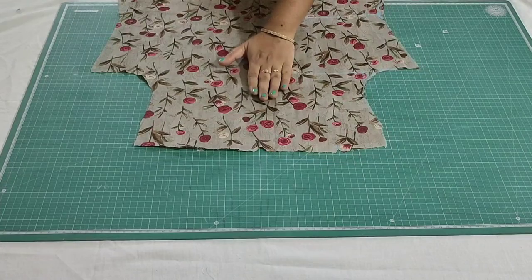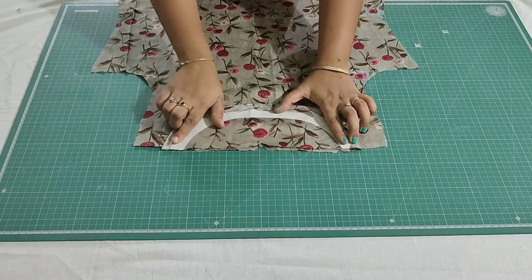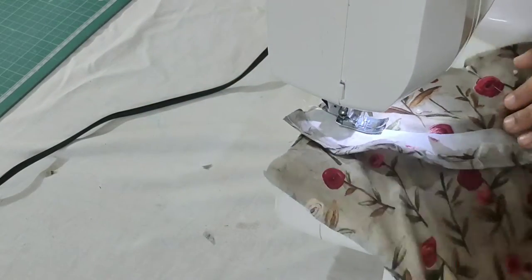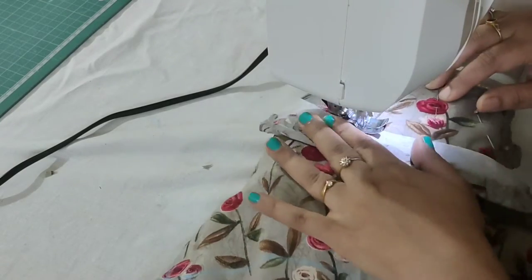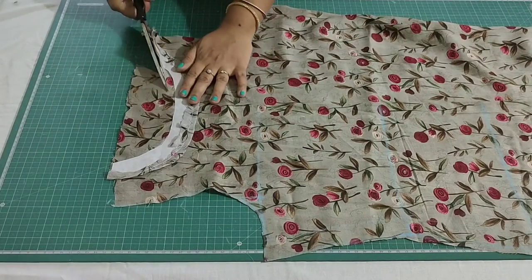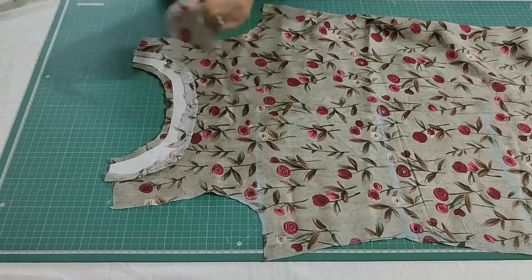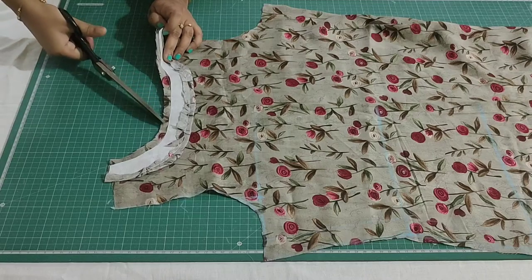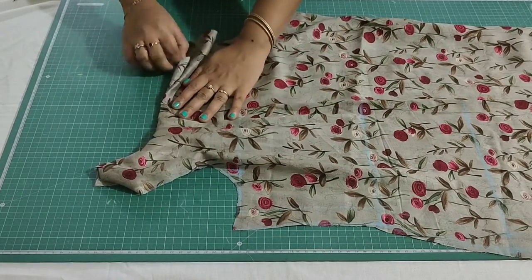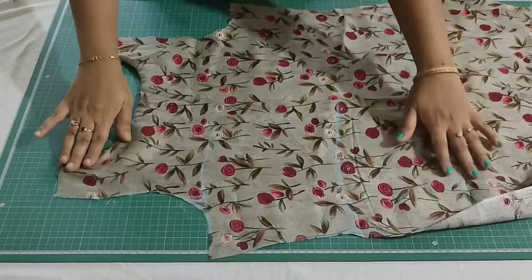Now open this. I'm placing the neckline here — just match the center of the neckline with the center of the kurthi, then make a stitch close to the interface. After stitching, leave half inch of fabric then trim the excess fabric. Now make small cuts, then turn this to the wrong side of the fabric. You can see the nice finish for the back side, and for the front side I'm going to make a stitch at the neckline.